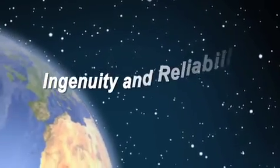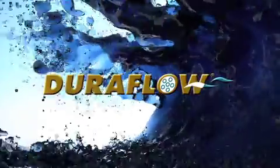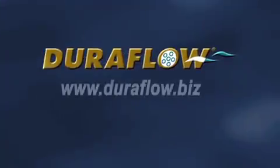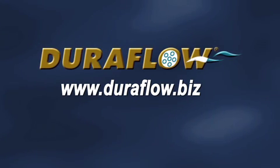Since 2003, DuraFlow's founders Joe Lander and Bill Matheson have been on a mission helping to purify the world's wastewater. DuraFlow's ingenuity and reliability is making waves across the globe. Let your business be a part of the solution with DuraFlow. Learn more about the DuraFlow Advantage at www.duraflow.biz.